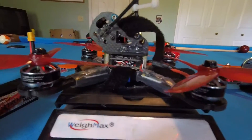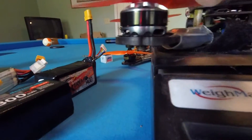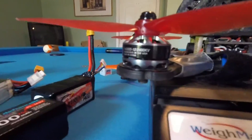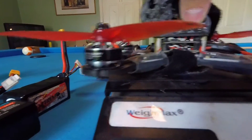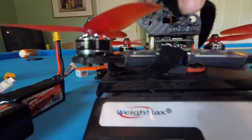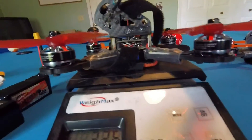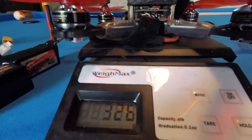Here's one of my lighter Mad Hatters — 325. Got the 2205 Lumineeer motors on it, that's why. So light! They don't have the thrust of the Emax, no way. Still, 325 — it's hard not to notice that in the air. Also got a lighter antenna on it. 326.